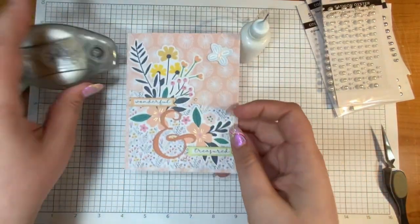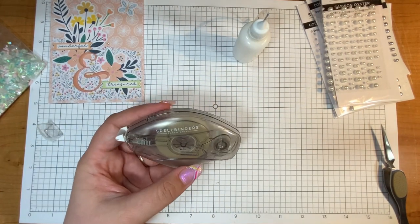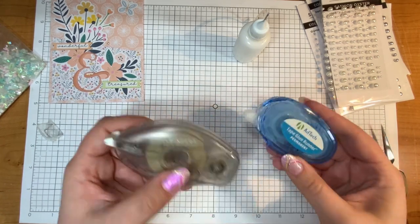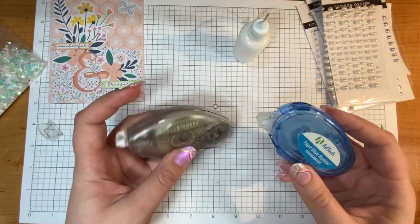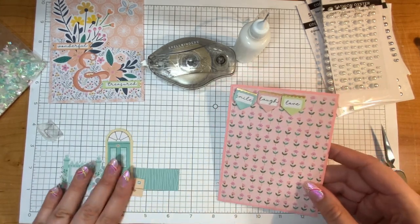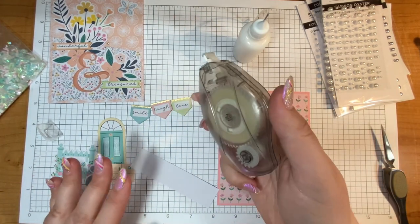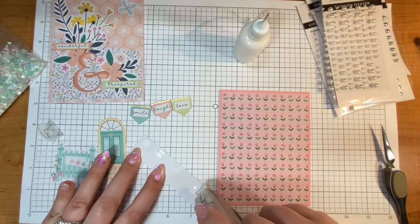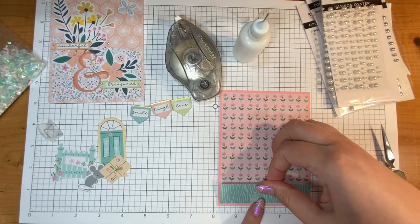By the way, I do like this adhesive tape runner — it works really well, comparable to others I've tried, and it has refillables, which I love. I am a Spellbinders affiliate so I feel very pulled to Spellbinders because of that, and I also really like their products. I'm not being paid to tell you to buy something if I don't really feel that way, so I'm just telling you what I think — just being transparent.